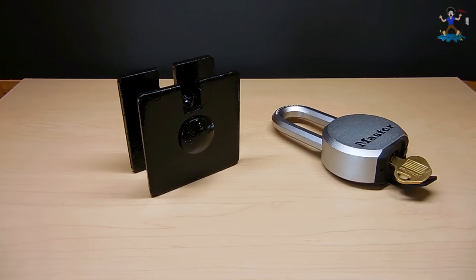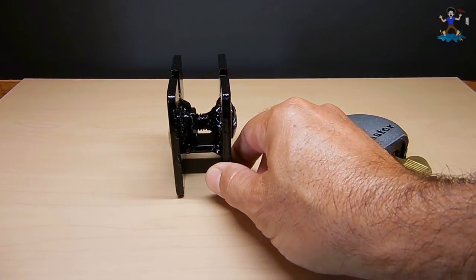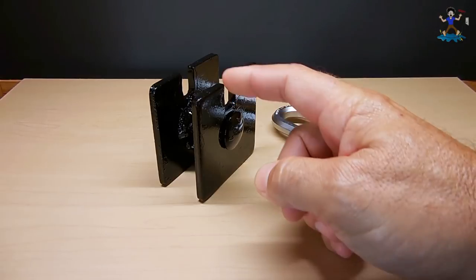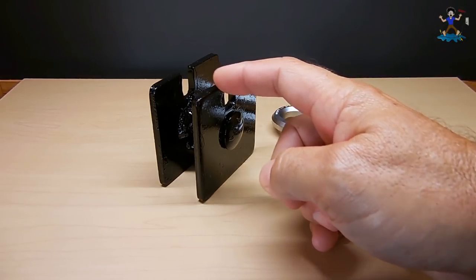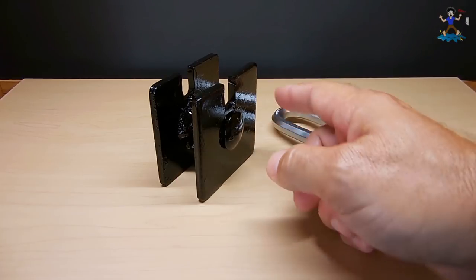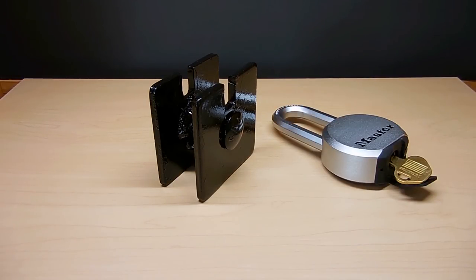What this is is a padlock shackle protector. It's extremely strong — it's made out of three-sixteenths, or actually a little thicker, maybe seven thirty-seconds thick steel, three inch by three inch. You can pick these up at Home Depot; they're known as anchor bolt plates.